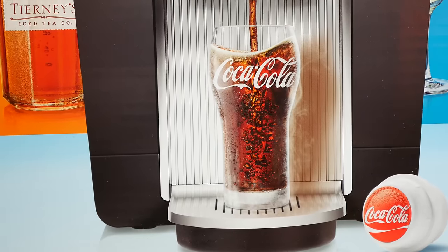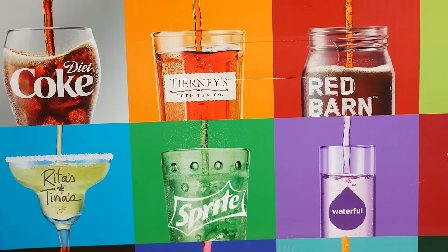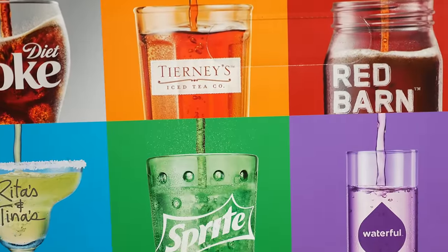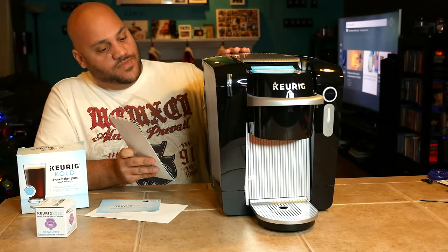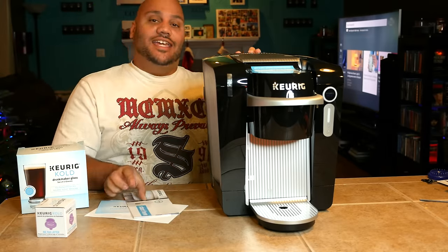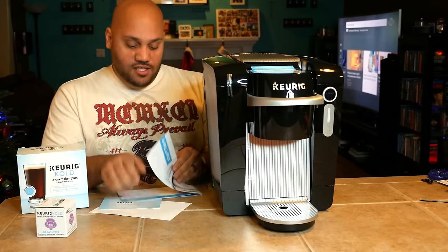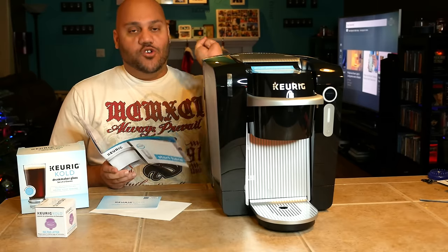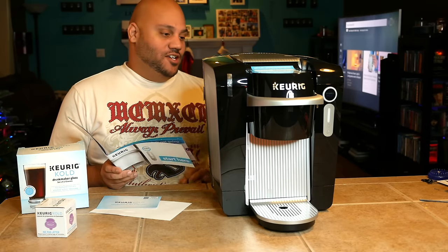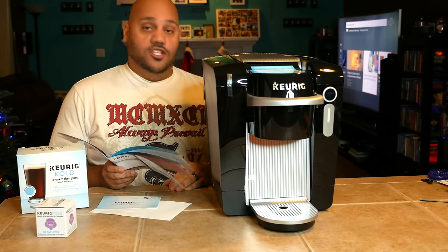So we're going to get this thing opened up and give it a try. Can it make homemade Coca-Cola that actually tastes like what you'd buy in the store? Now there it is. Pretty big unit, especially for something that's just dedicated to doing one thing on your kitchen counter. But looking at the instructions, the first thing I need to do is plug it in for two hours — it has to get cold, it has to refrigerate — before we can move on to the next step.